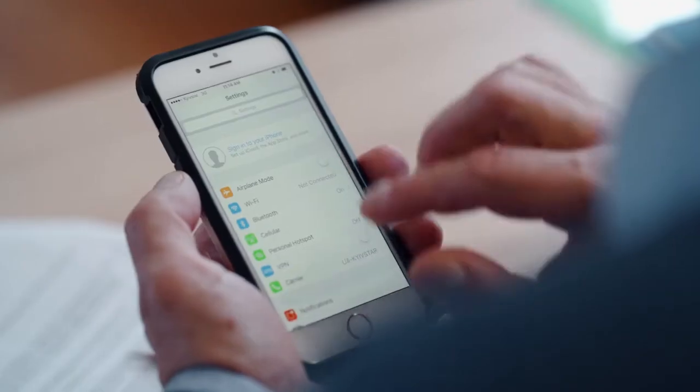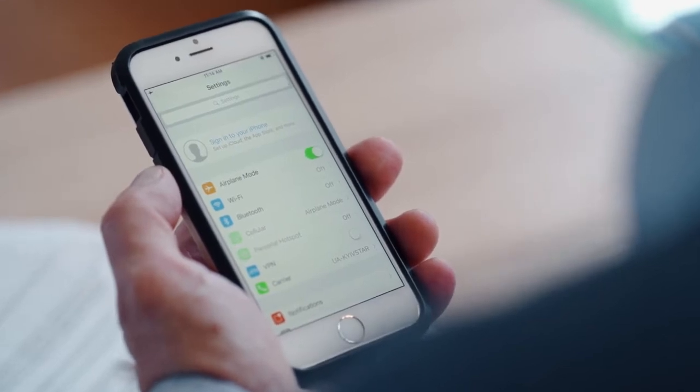In this case, it may be necessary to arrange a fictitious meeting to activate any hidden bugs. Secondly, to avoid false detections, turn off all legal RF transmitting devices before starting the sweeping procedure.